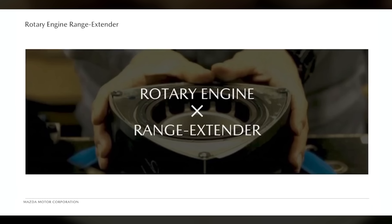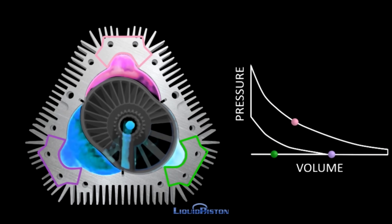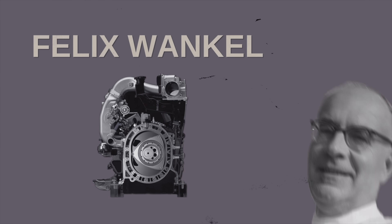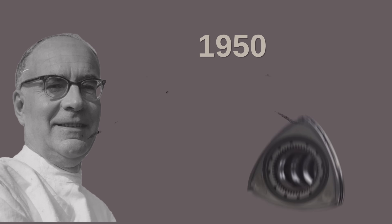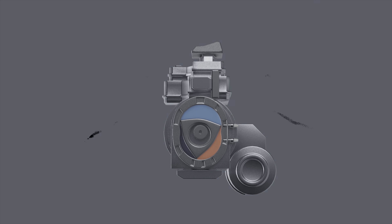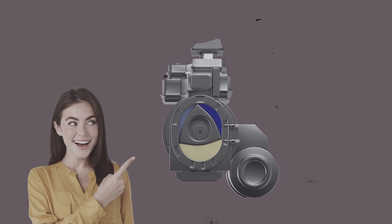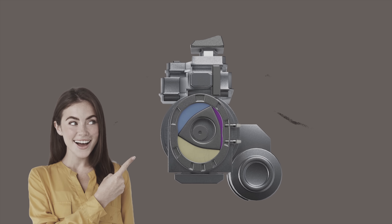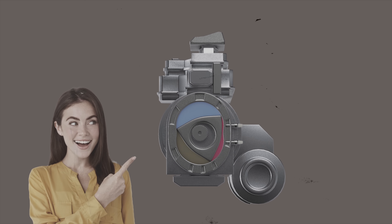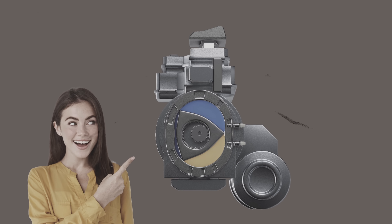So is a rotary range extender a good thing? Let's look at the fundamentals of a rotary engine. The Wankel rotary engine was invented by Felix Wankel, who worked throughout the 1950s to develop a new engine not based on cylinders and pistons, instead using triangular rotors and oval-shaped housings. The rotor revolves around the housing; a small pocket of air expands into a larger pocket to create a vacuum, then air and fuel get injected through the intake ports, and the mixture is compressed against the flat side of the housing and ignited by two spark plugs.